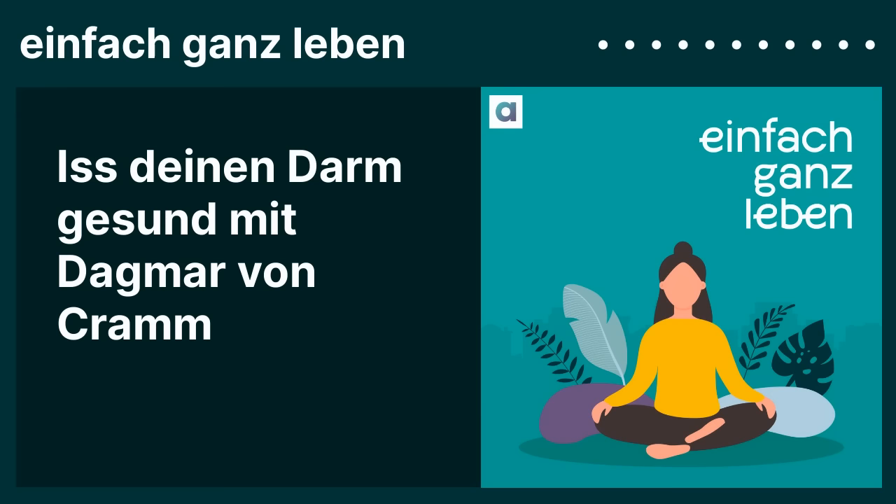Hallo, liebe Hörerin, hallo, lieber Hörer von Einfach ganz Leben. Ich bin Sabine, ich arbeite als Redakteurin für diesen Podcast und ich sende dir, bevor die Folge losgeht, noch einen kurzen Gruß von unserem Sponsor. Das ist diesmal Blue Farm.